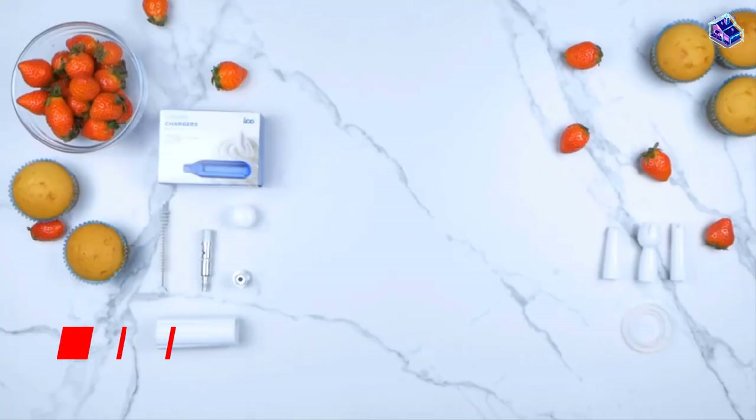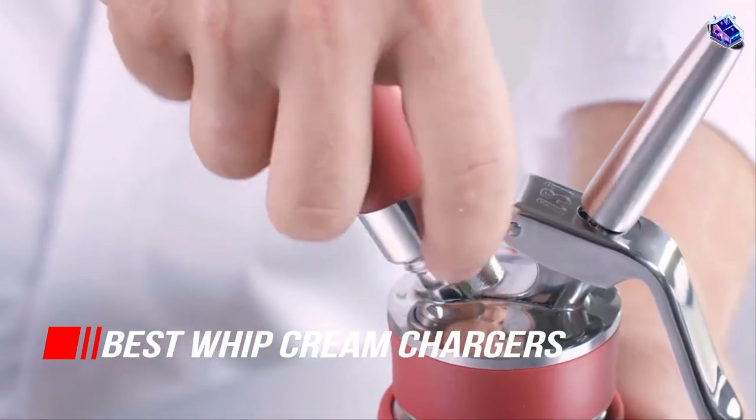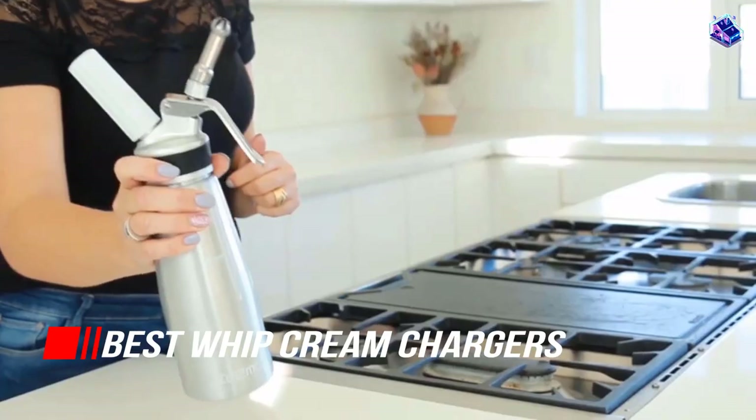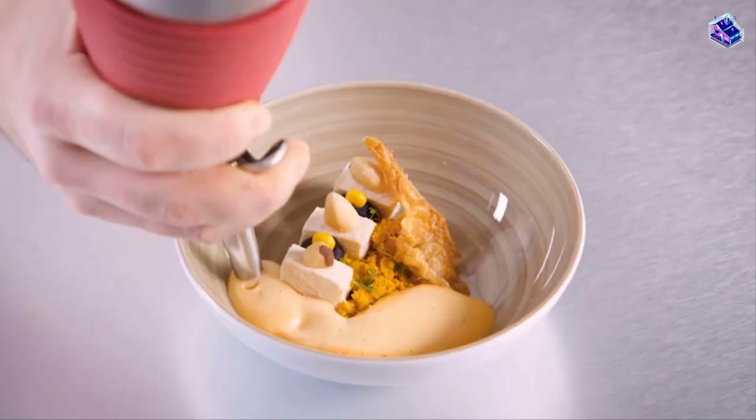In this video, we've put together 5 of the best whipped cream chargers on the market. Watch on to discover what each has to offer, how they differ, and which one will suit your needs most closely. So, let's get started.